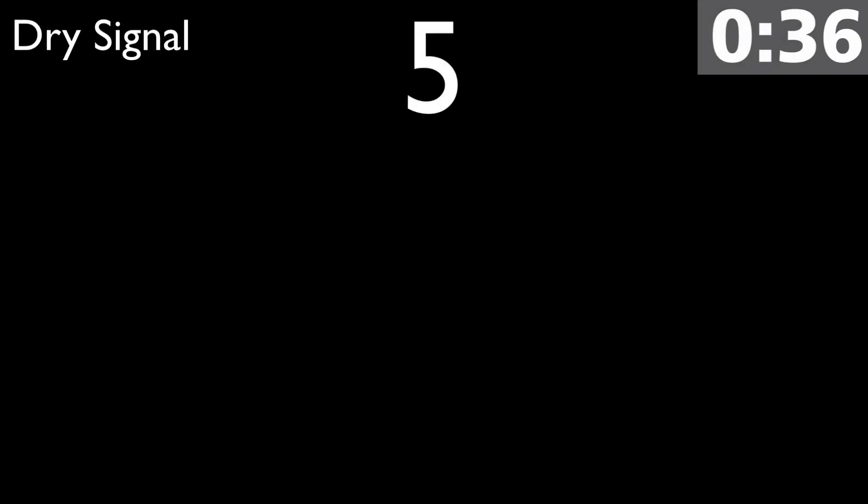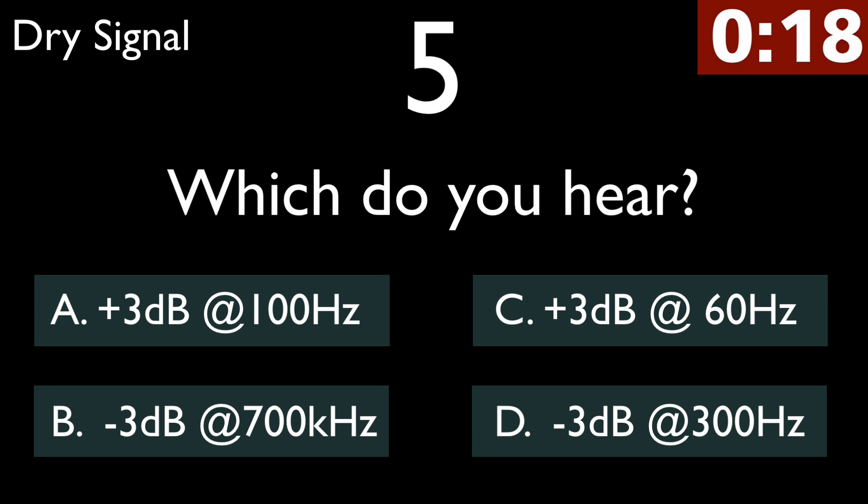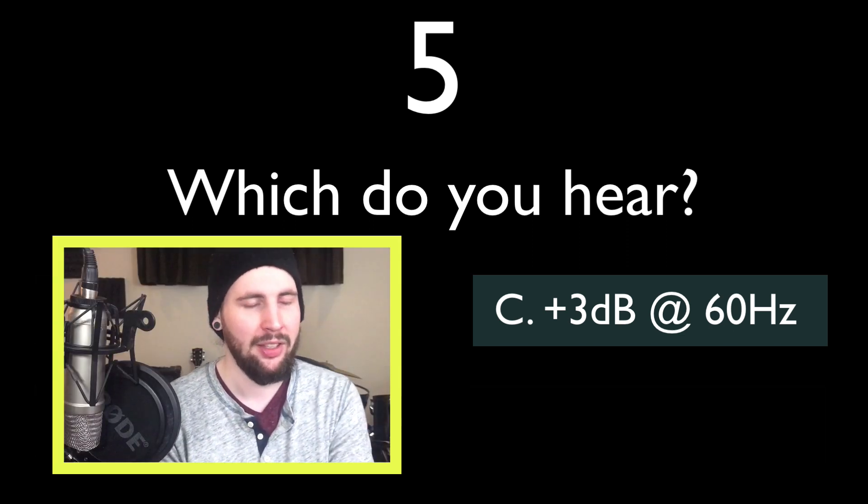Coming up, we're going to do 3 dB boosts or cuts. So a much stronger fundamental on the kick and the snare sounds a little bit fuller too. It's definitely a boost in the low end, but the kick is affected more than the snare, so it's got to be the 60 Hz boost.